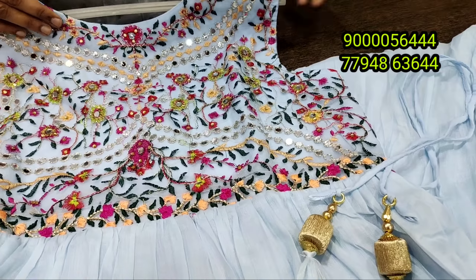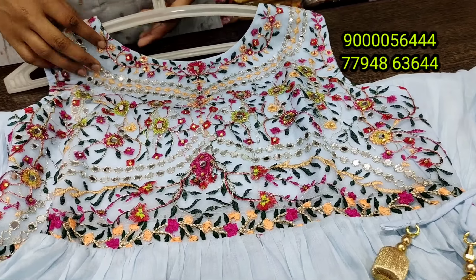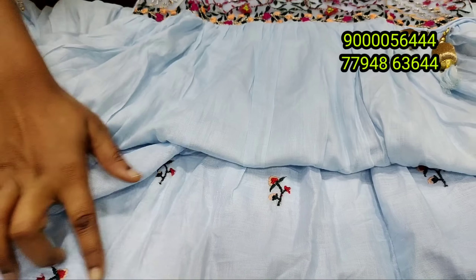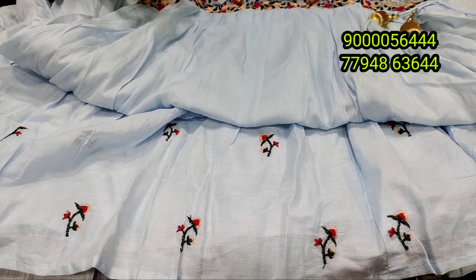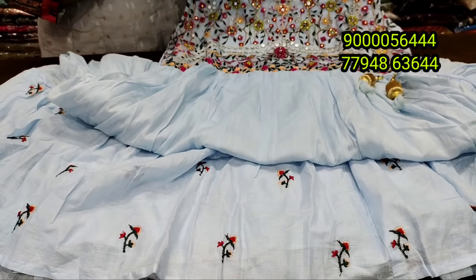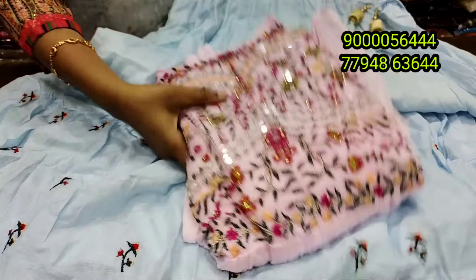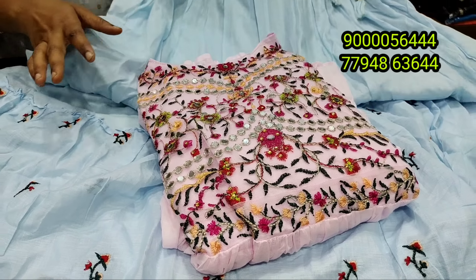We are fitting the first pattern on the model. There are 2 contact numbers — any number you can contact. If you want, you can call, take a screenshot, or message on WhatsApp. You can use it for a single booking.